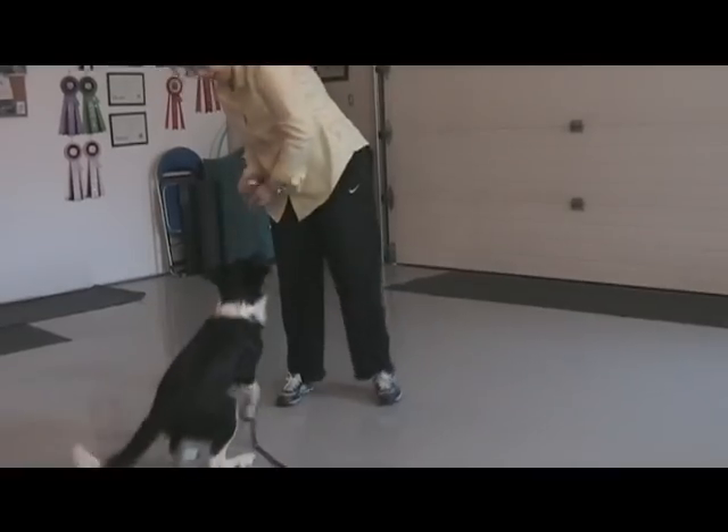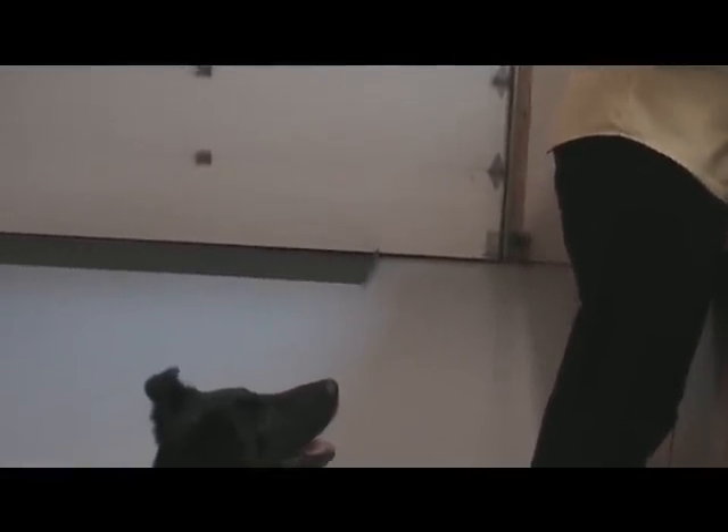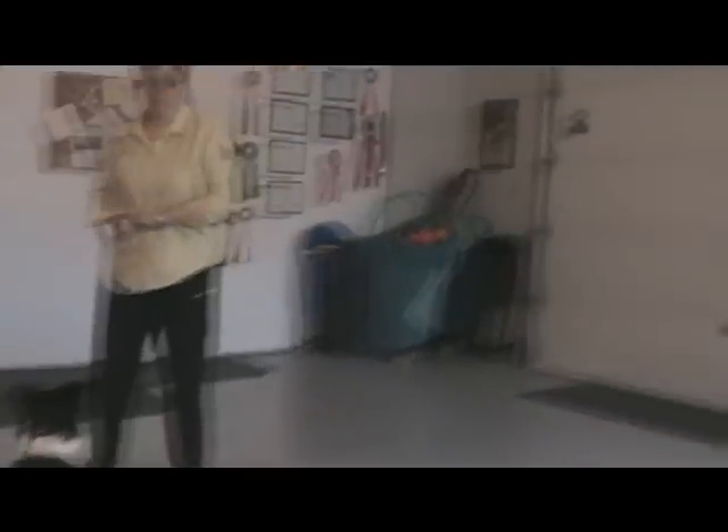I don't like this game. Yeah, good girl. She don't like this game? Okay, so I'm going to go back and work some sits after I do this, just to make sure she's still got that behavior we just did.